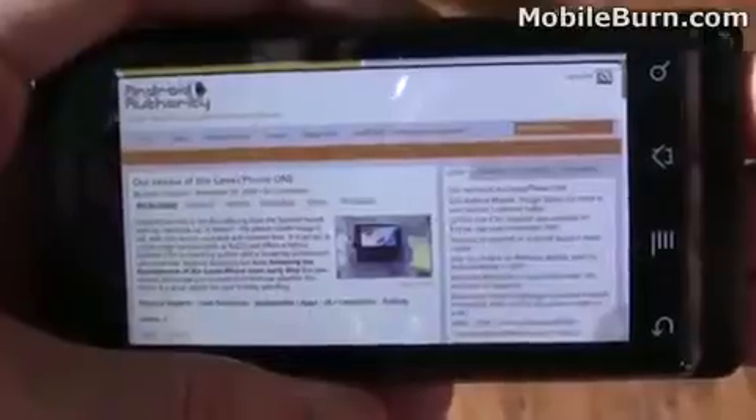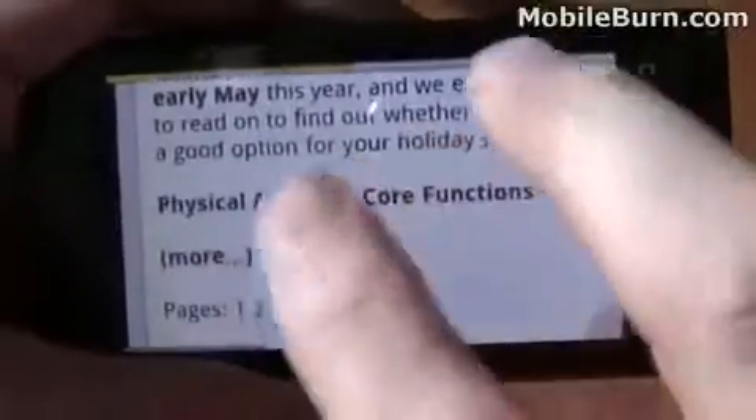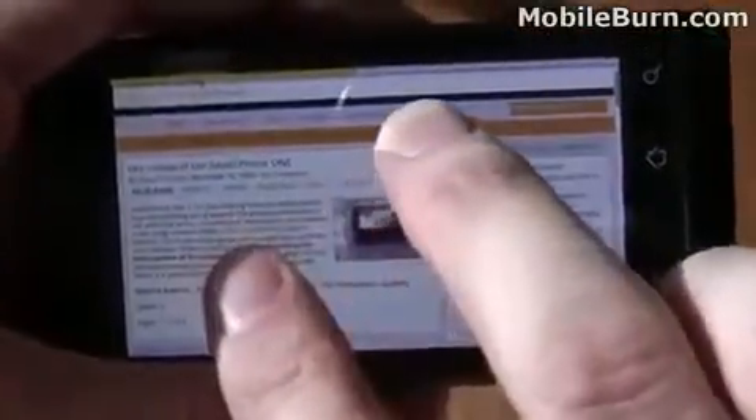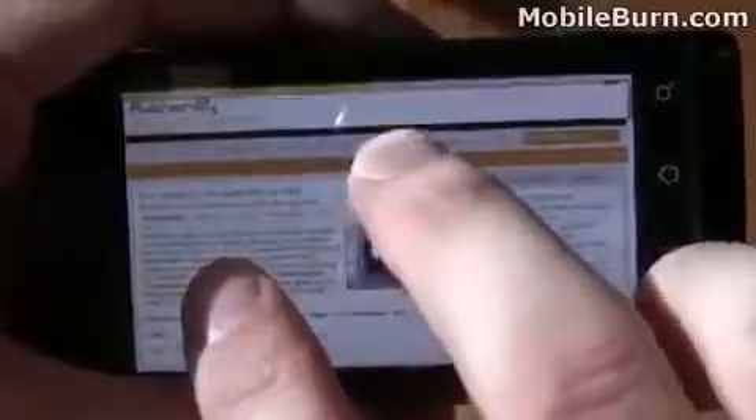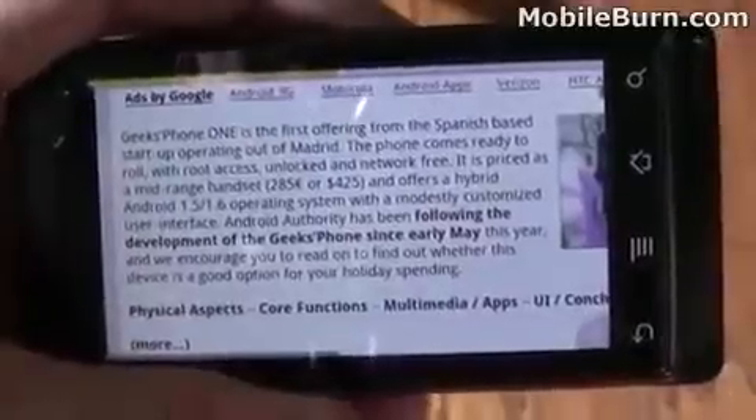So, that's my quick look at the Dolphin web browser for the Motorola Droid. Very nice piece of software, still in progress — it still needs some tweaks, but you can see it's got an awful lot of promise and does a lot of things that the default browser just doesn't support. I'm Michael Orle for MobileBurn.com and AndroidAuthority.com.